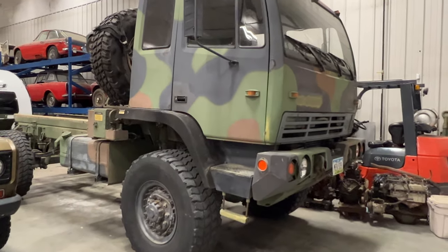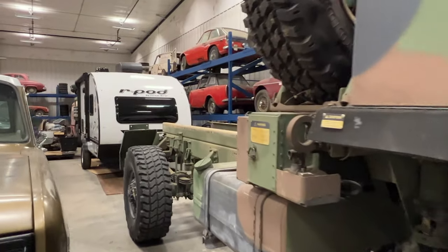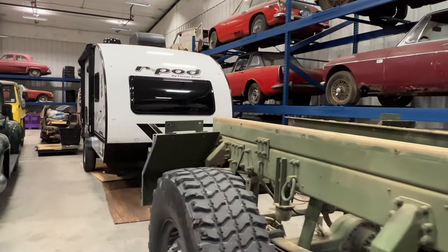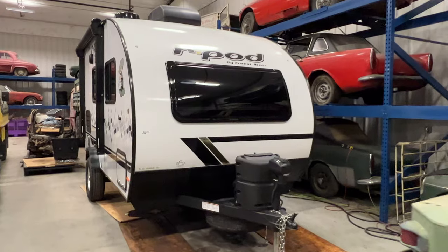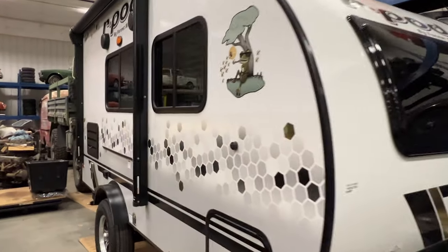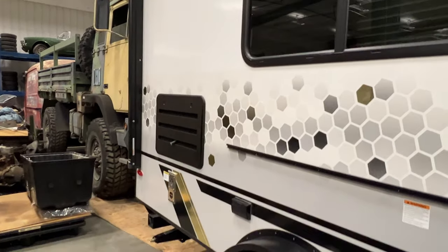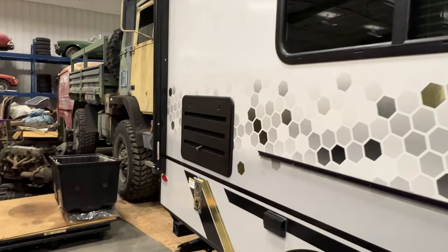I have the Stewart-Stevenson pulled back inside now, and I think you can see where things are going. I have a little R-Pod camper — this was the smallest one I could find. I'm going to be setting it right on the back of the truck. I have another one sitting behind it so you can see the height difference between where the trailer sits now and how much further up it's going to be.